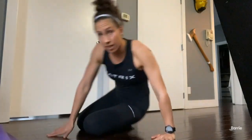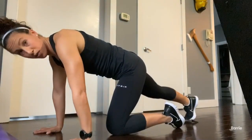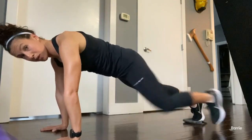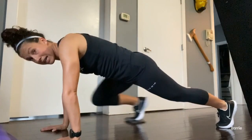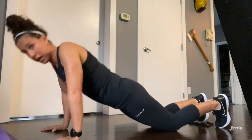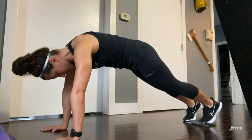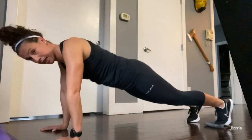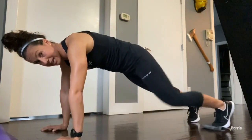Turning over, come to a plank position and bring that towel back under your right toe. From your toes, do a push-up down — you could also do it from your knees — and slide that knee into your elbow. If you're on your knees, do that push-up and then come up to that plank and slide your knee up. Then switch to the other side; it's 30 seconds on each leg. Push-up and slide that knee in.